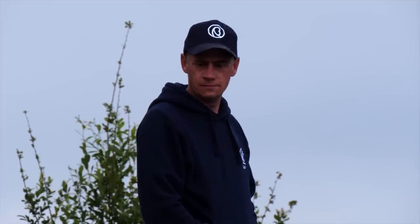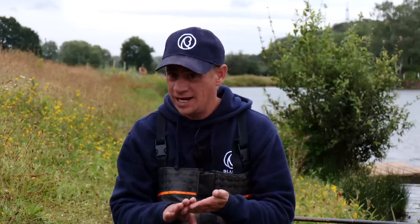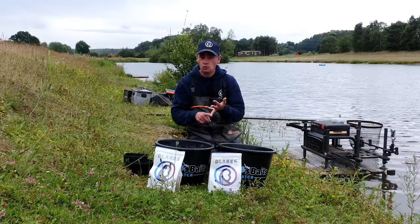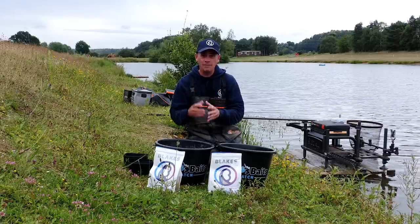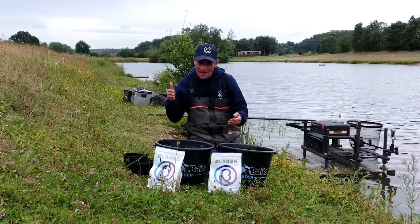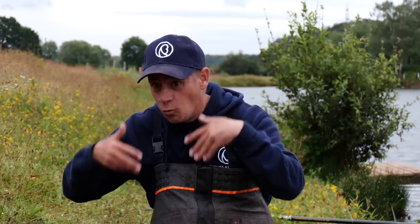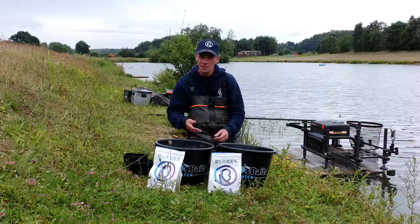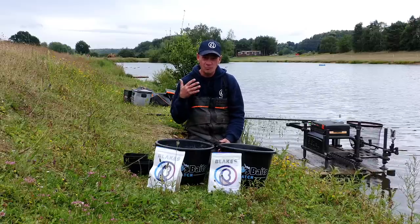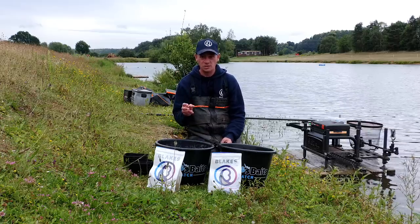Why pick Coarse Carp over some of the other groundbaits in the range? It all comes down to the venue. Breaking them down: Fine Expander, Coarse Expander, and Pole Mix are very heavily based around expanders, which gives you a very cloudy mix. If you go to a venue where fish need more encouragement to come to the edge, those mixes are brilliant because they cloud up a lot more. But when you go into a heavily stocked, prolific venue like Larford, the fish are more than willing to come to the edge — that's where Coarse Carp comes into its own.